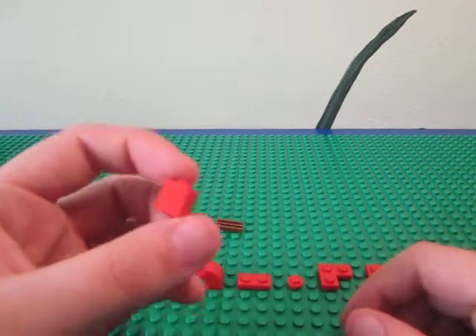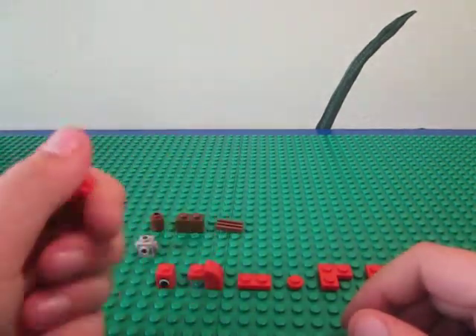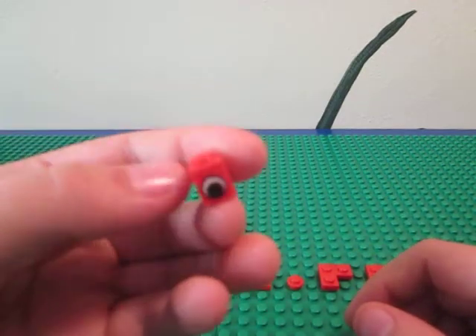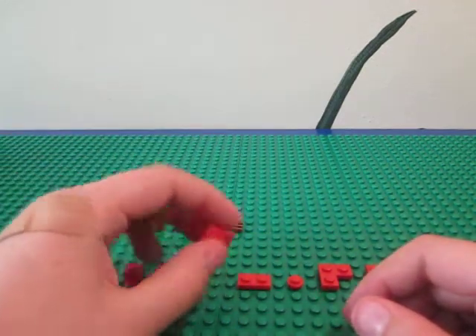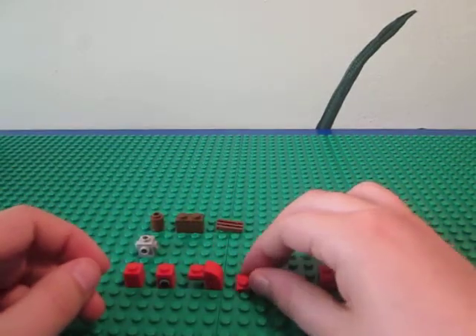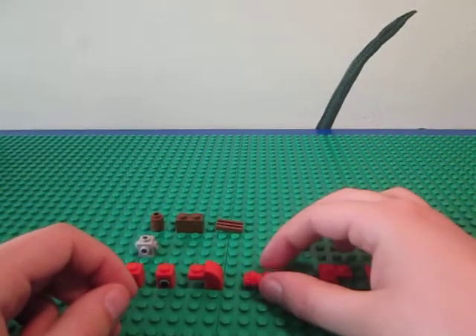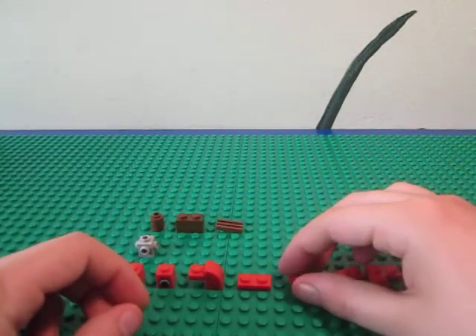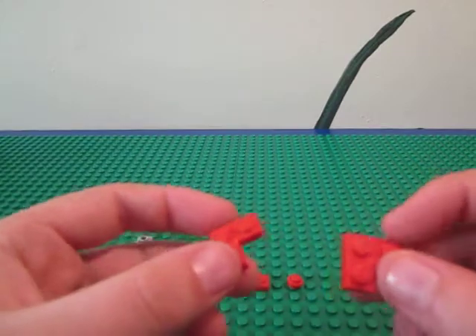My robot's red, so a 1x1 brick. A 1x1 brick with the eye print, one of these slope bricks, a 1x2 plate, a 1x1 stud, and then two of these angle plates.